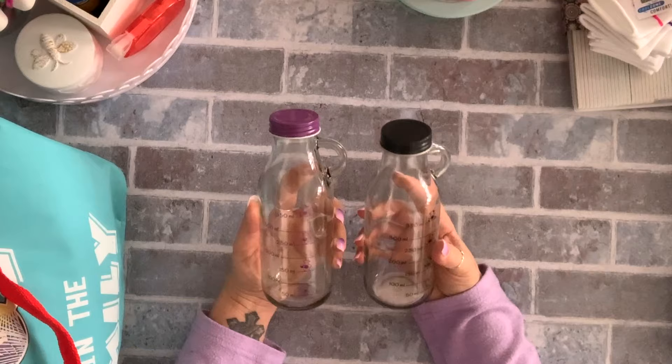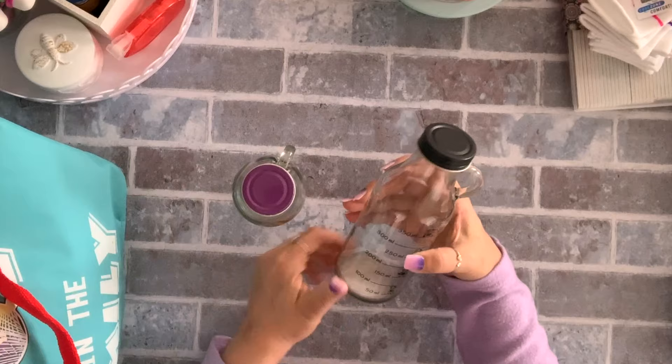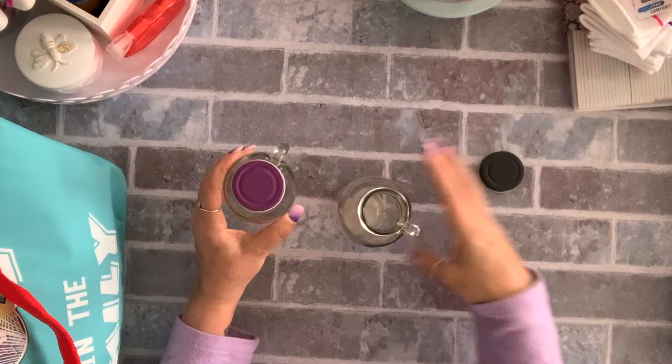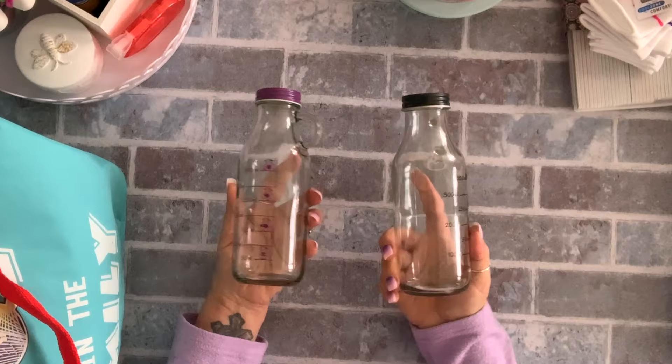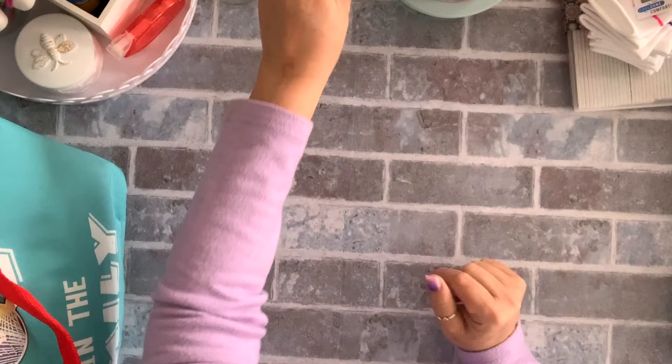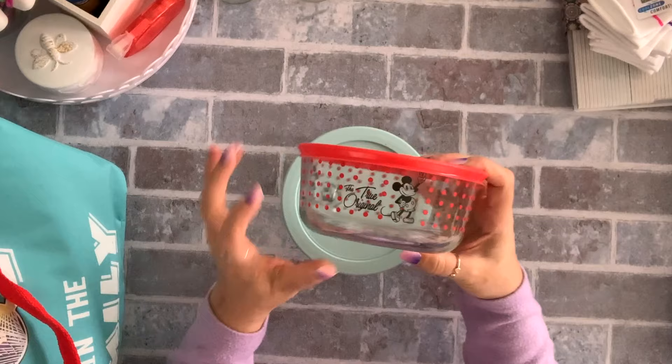I also got these — I'm not sure if they had other colors — they were $1.50 and I thought they were so cute. I've been making my own cashew milk and almond milk and I thought I can store them in here in the fridge. I don't make big batches since I'm the only one who drinks it, so these will be perfect. I like anything glass.